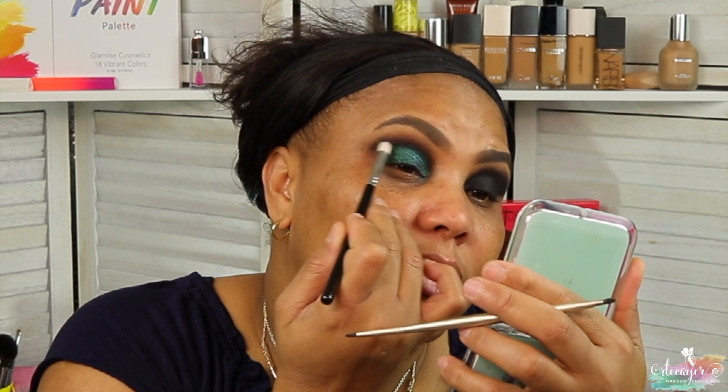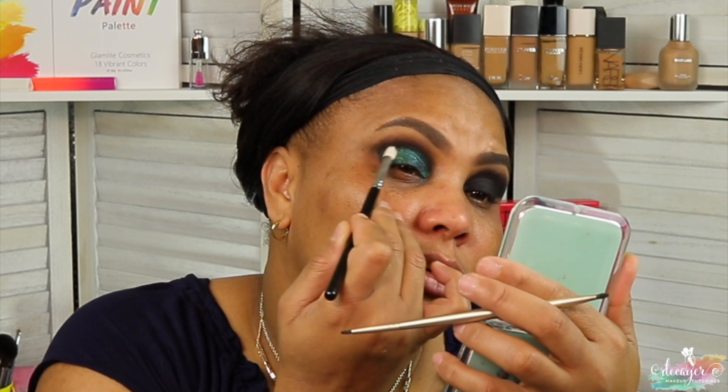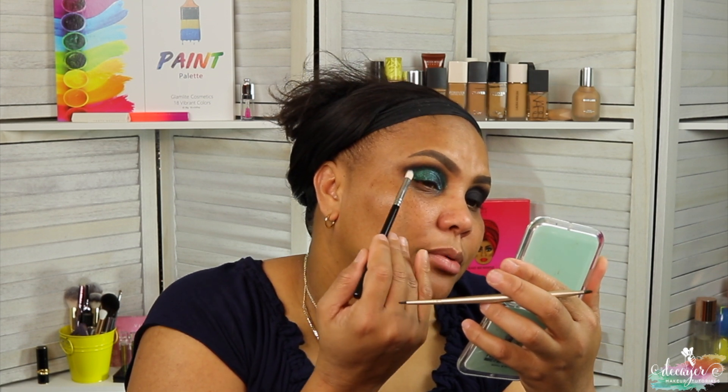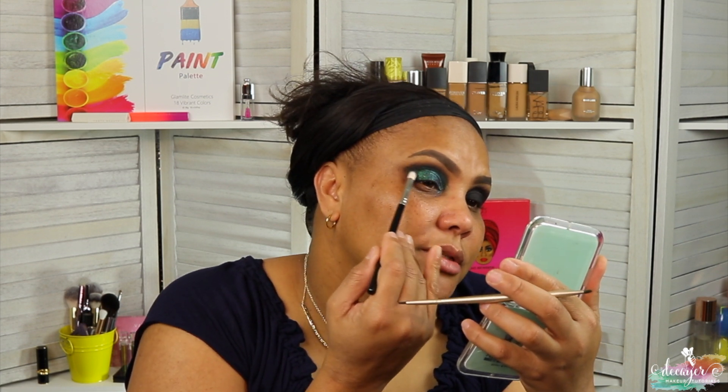Just blend the edges. I don't want to go all the way up with it, but pretty high up, because that's gonna bring this down.